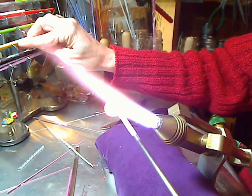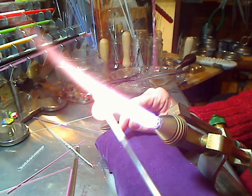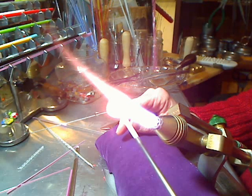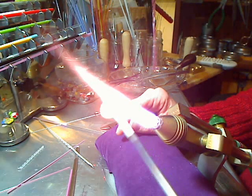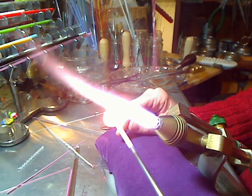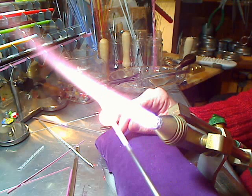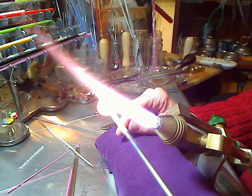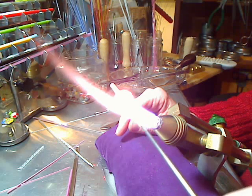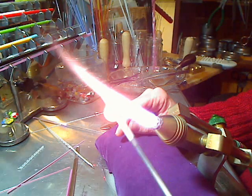Then I can put the rod away. Now I just heat the glass on the mandrel and move it a little bit back and forth to get the bead evenly heated from all sides. Depending on how round I want the bead, I can just heat until the glass spreads as far out as it gets. I'm still heating the bead.